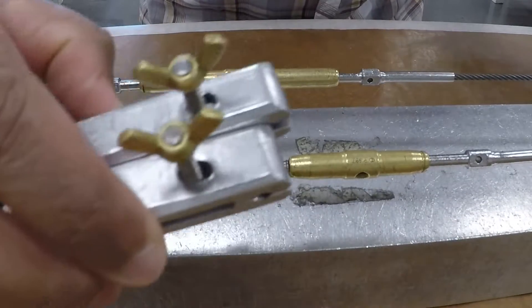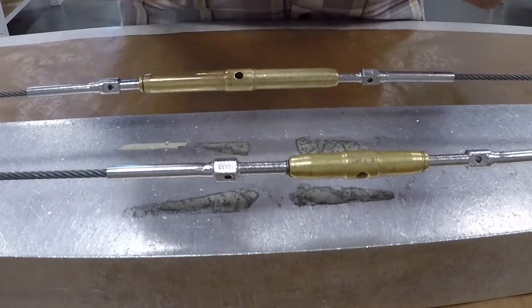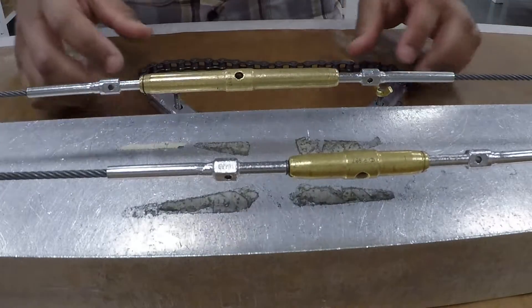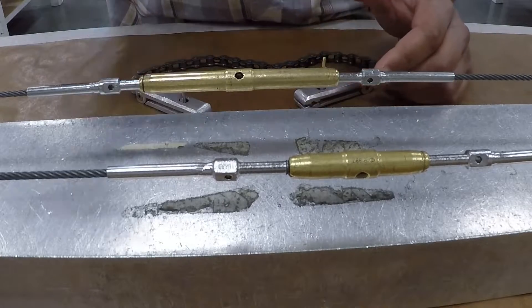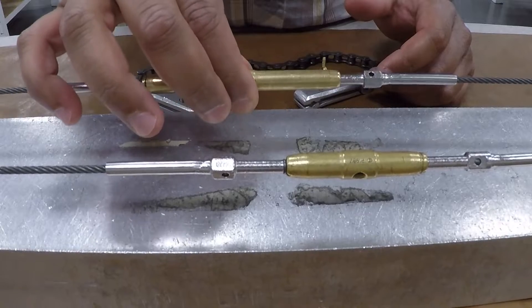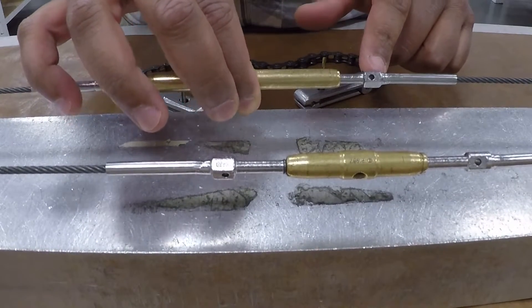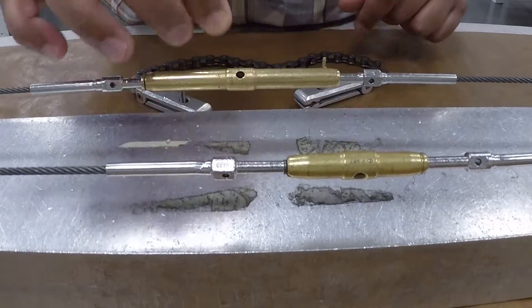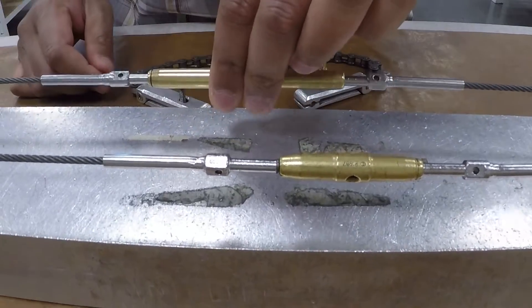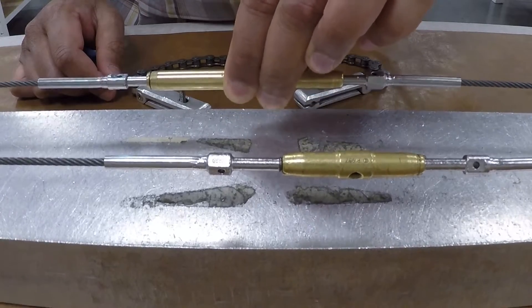You can get these from stores — we have a class set in stores that you can go and sign out. Why do we use these? I'm going to try to loosen this turnbuckle. If you take a look at the cable, it wants to twist. I cannot loosen this cable without twisting the wire, and we don't want to do that.